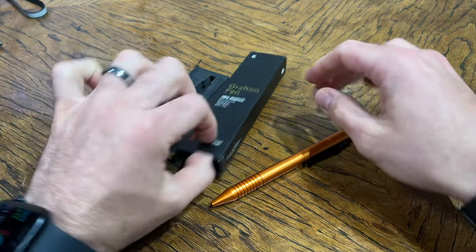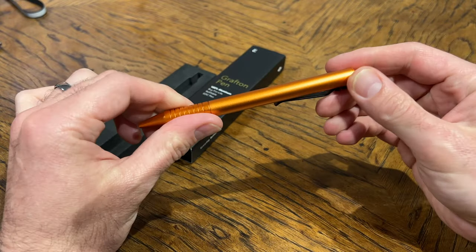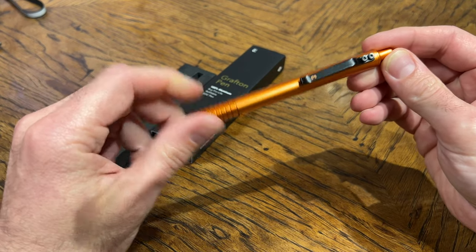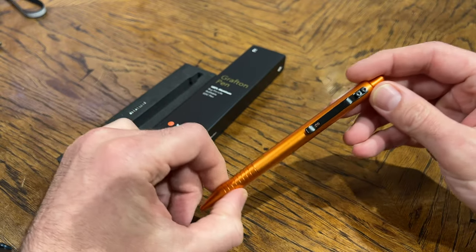First and foremost, this is one of their limited edition colors called the Taipan Orange. If you like orange, you'll love this color. It's basically just a shiny metallic orange. It's definitely striking in appearance. Let's go over some of the details of the Grafton Pen in general.